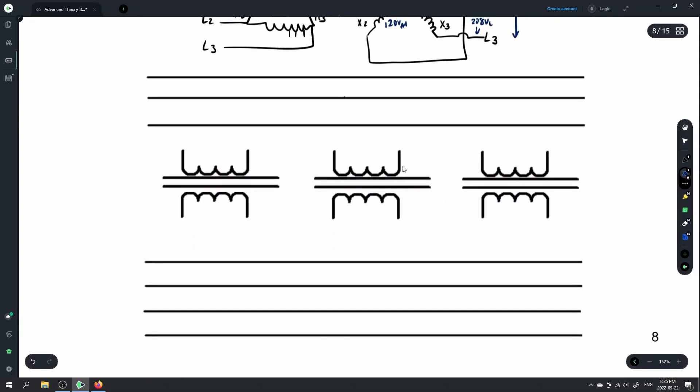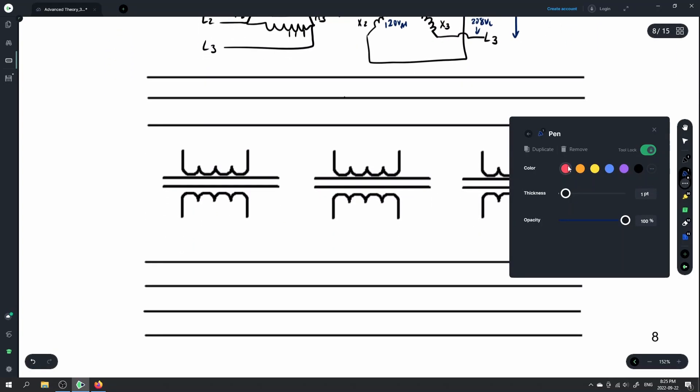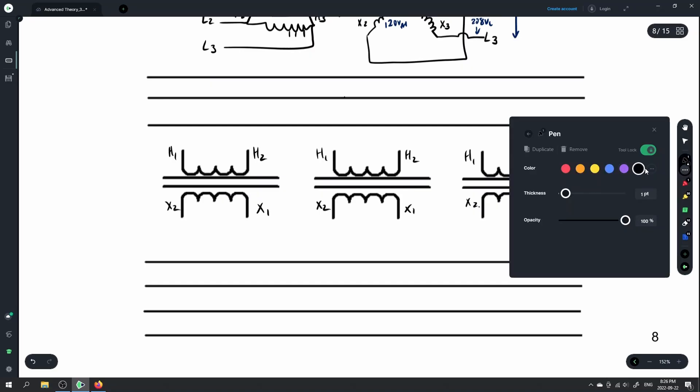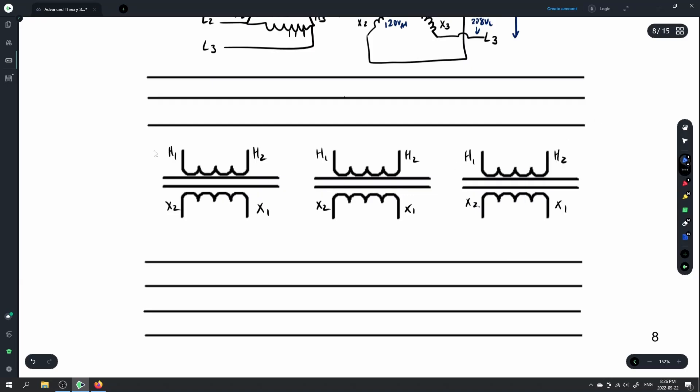Wiring on the common core would look like this — we'd have labels H1, H2 on the inside, and I'm showing what's happening inside the transformer. We have single windings. The labels we're going to see on the outside are most likely going to be H1, H2, and H3 — that's all we're responsible for.